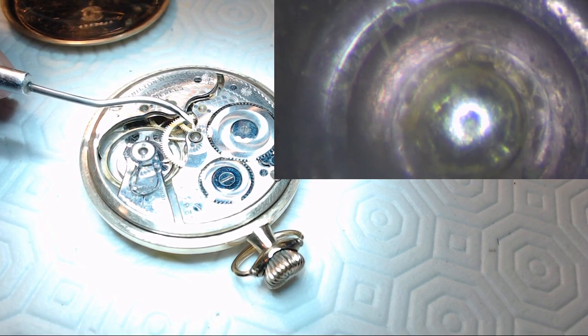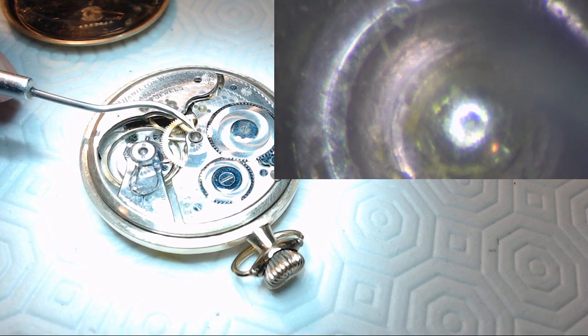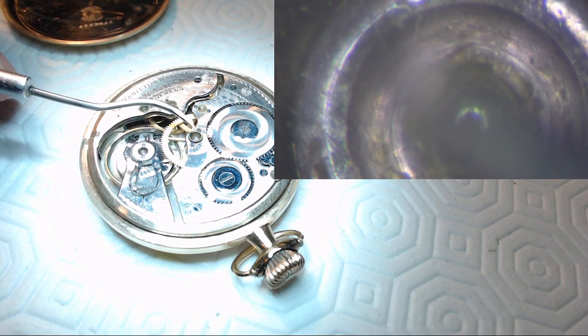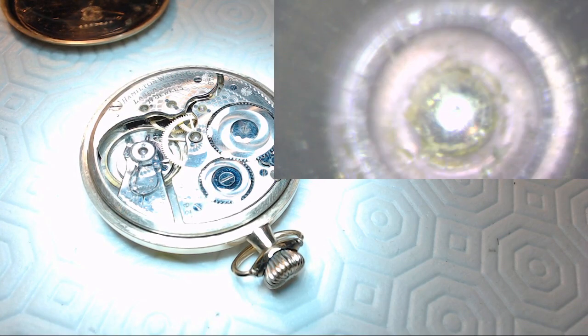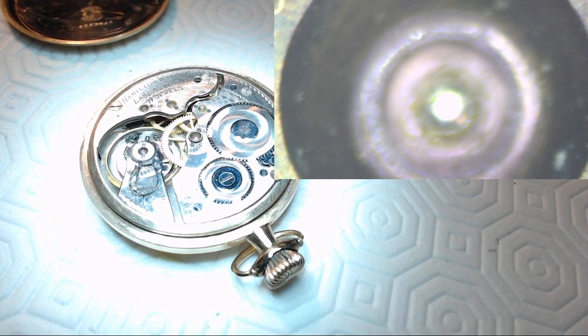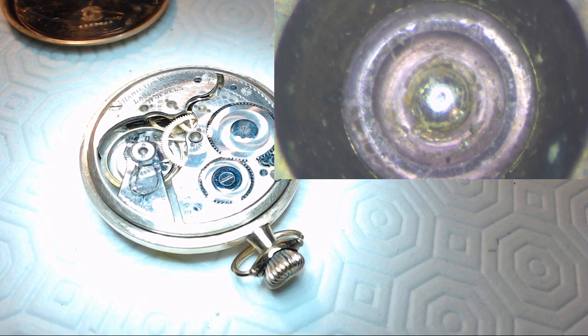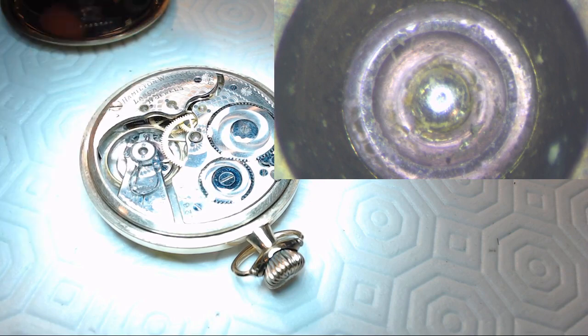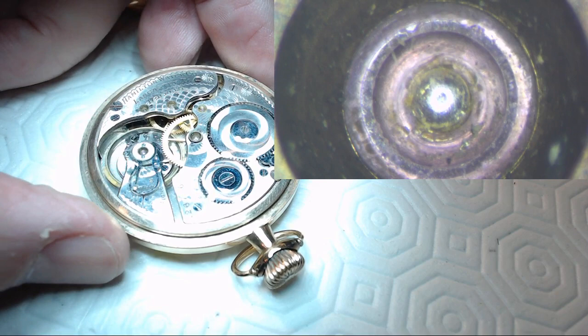Look at that — in the center, that's the pivot coming through the jewel hole, and all that yellow crud around the outside is actually dried-up oil. So this watch obviously hasn't been serviced in a long time. You can see the yellow crud in that jewel hole — that's the number two wheel, or the center wheel.